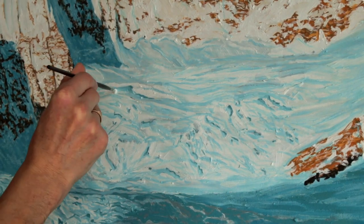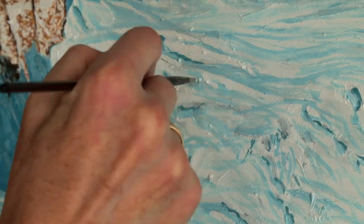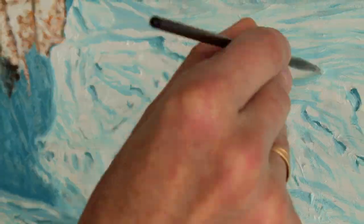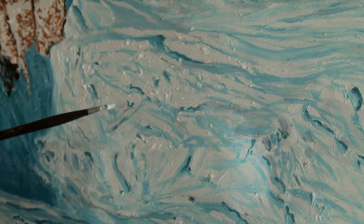The lighter part of the glacier also needs some work. We apply titanium white with a small brush to create contrast between the crevasses and the ice profiles.